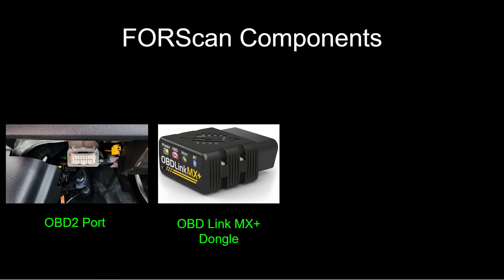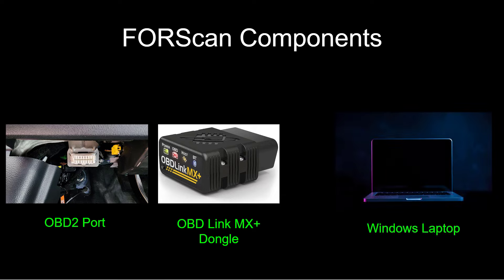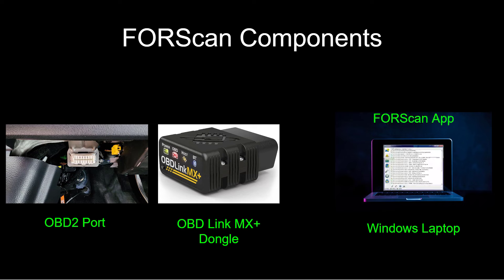Let's begin by defining what ForScan is and how we use it. The easiest way is just visually through the components. First, we need to find the OBD2 port, which is just above your left knee in the driver's space. If you've never seen it before, take a look down there — it's a very defined port that we use to talk to the truck. From there, we need an interface that knows how to talk to the truck, and that's what the dongle is for. I'm using the OBD Link MX Plus dongle, which is a really great one for the Ford F-150.